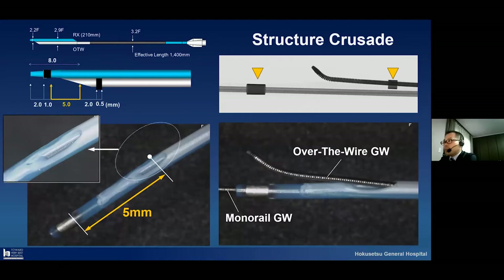This is a very famous tool. Please look at this picture — this is the full overview picture. This Crusade has two metal markers. Please look at this one: this picture is showing the detail of the tip. From the tip, the above five millimeter is the more friction part, and the exit of the over-the-wire lumen are there.